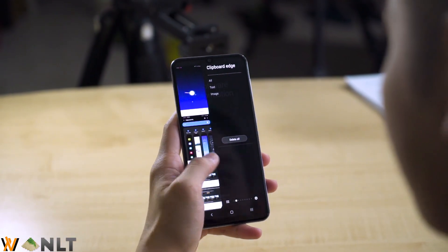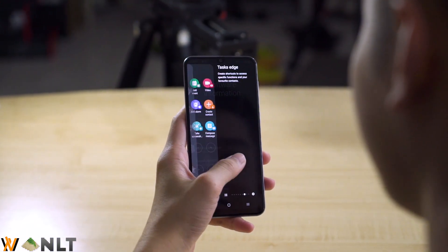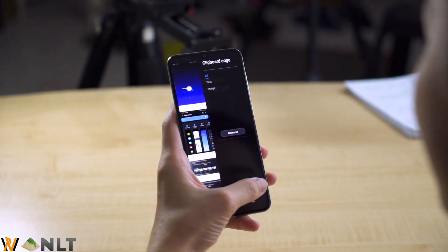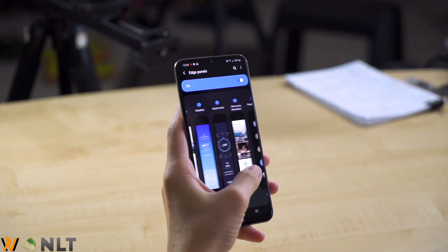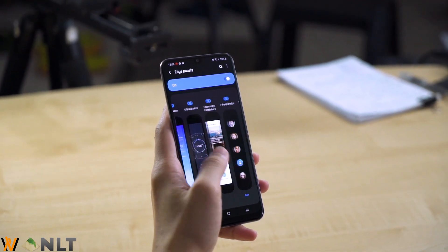As for the software side of things, the Samsung Galaxy A50s comes with One UI version 1.5, and you also get most of the Samsung features. You also get H-Panel, but the H-Panel here is not complete. For example, I always use the Smart Select on my Samsung Galaxy S10+, but the H-Panel here does not have Smart Select, which is one of the features that I always use.